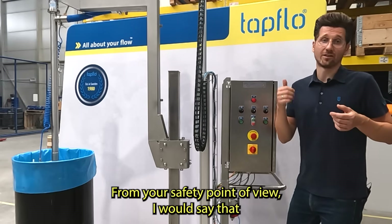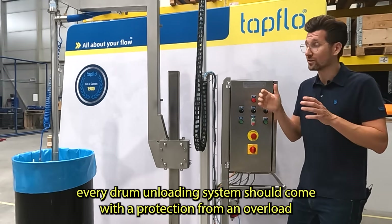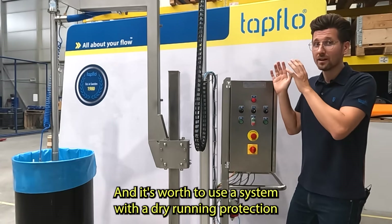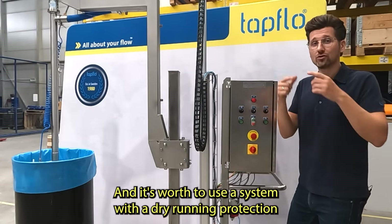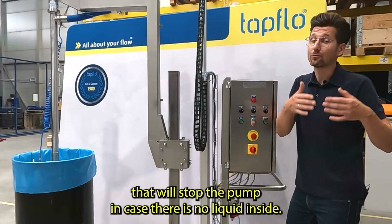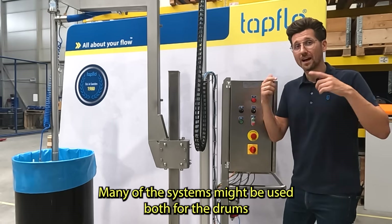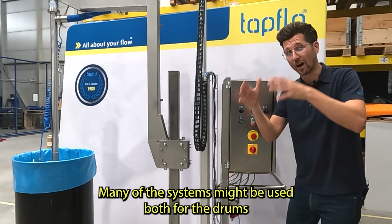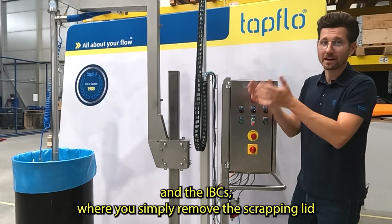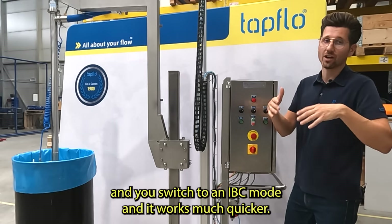From a safety point of view, every drum unloading system should come with protection against overload, which might happen if something is clogged in the system. It's also worth using a system with dry-running protection that will stop the pump when there is no liquid inside. Many systems can also be used for both drums and IBCs — you simply remove the scrapping lid, switch to IBC mode, and it works much quicker.